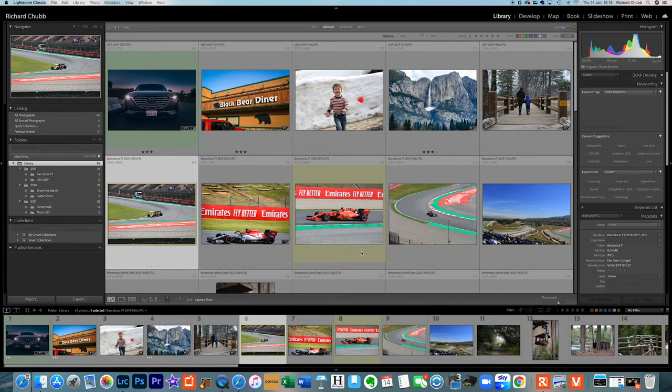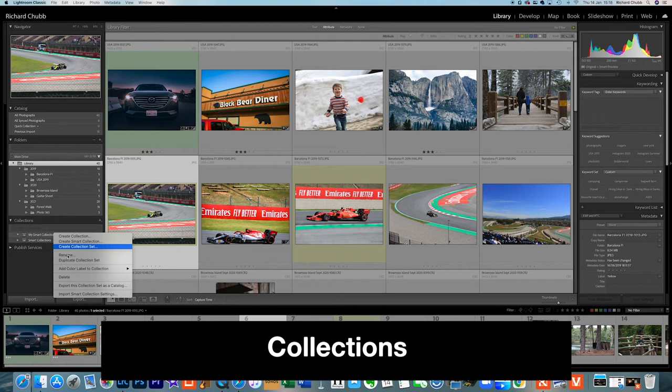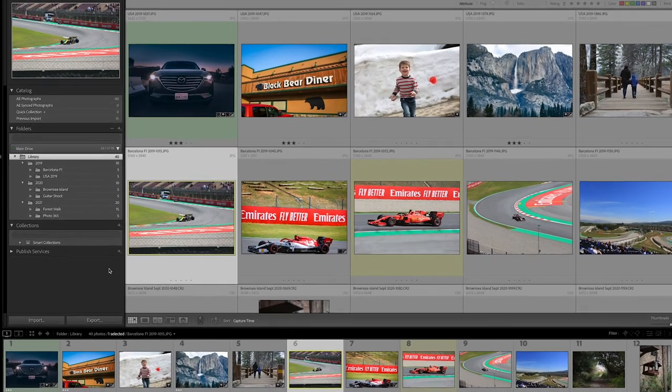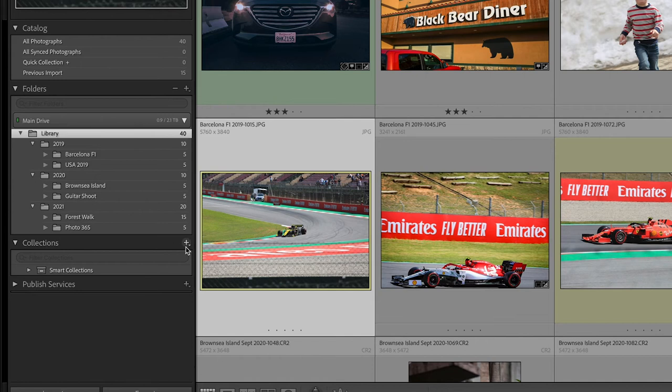The way I'm going to be spending a lot of time and effort over the coming months organising my catalogue and library is to use collections. Collections are a great way of organising and managing your photos in Lightroom. We're going to concentrate on smart collections because they work automatically. Smart collections are like filters — you assign certain criteria and they filter your photos based on the options you choose. Come down to collections on the left-hand side and hit the plus button.